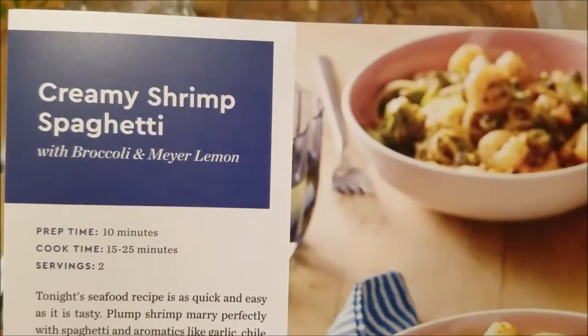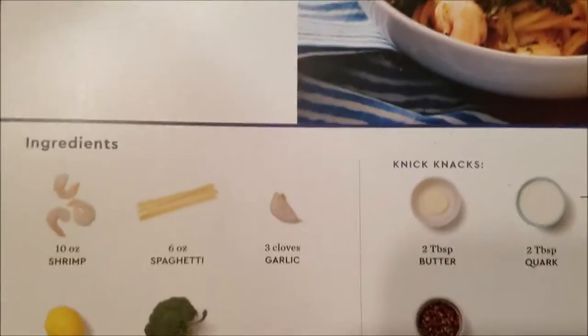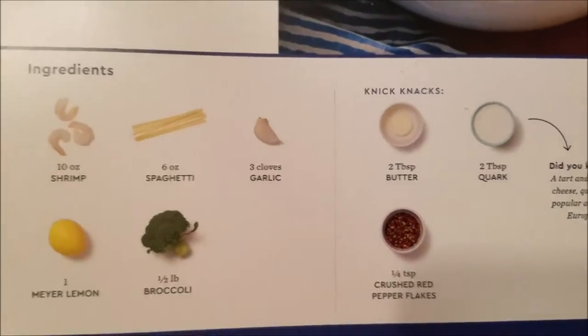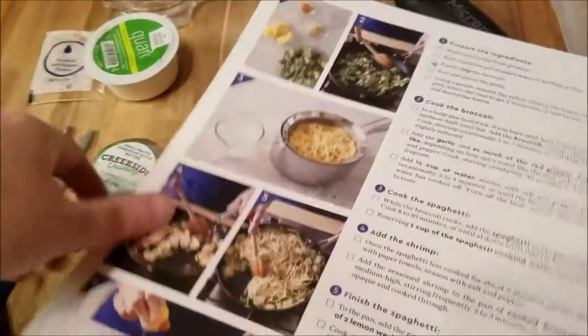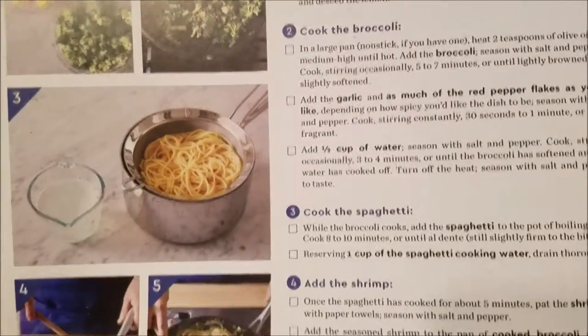Hi guys, today we're making creamy shrimp spaghetti. Here's the picture, here's the ingredients, here's the instructions and the pictures.